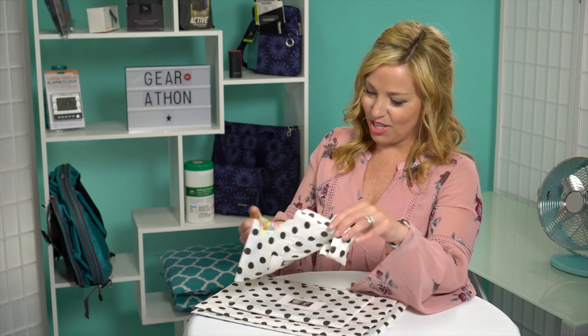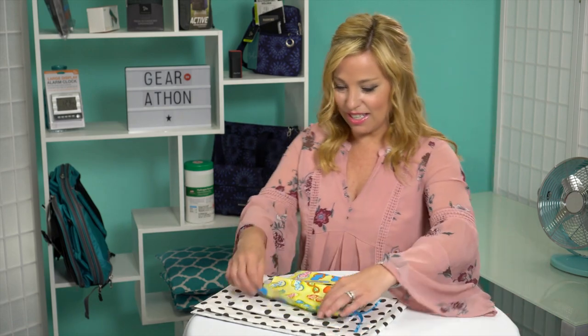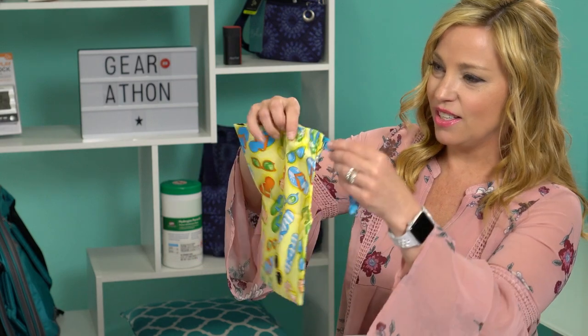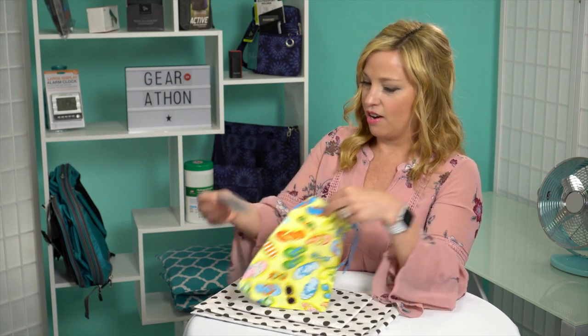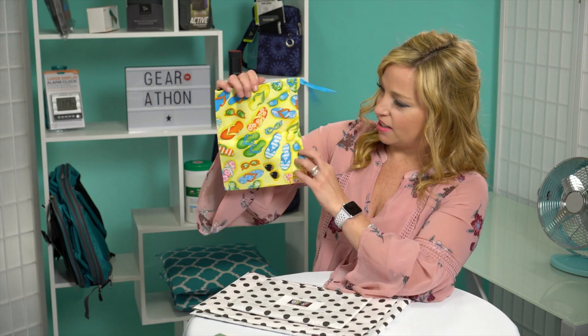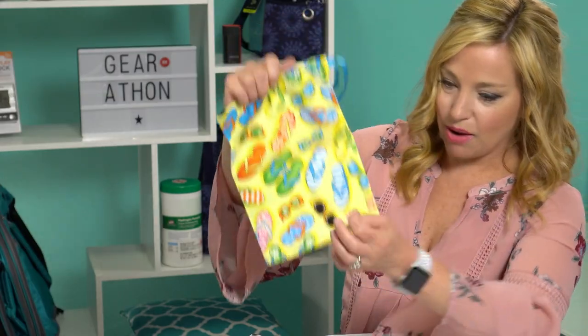Oh, how cute! This is adorable — a teeny tiny little pouch bag. It has little flip-flops and sunglasses on it, and as you can see, it has a little drawstring pouch. This is really cute — you could even pop sunglasses or something like that in there. Joanne is the owner and designer of this company and she's very sweet.